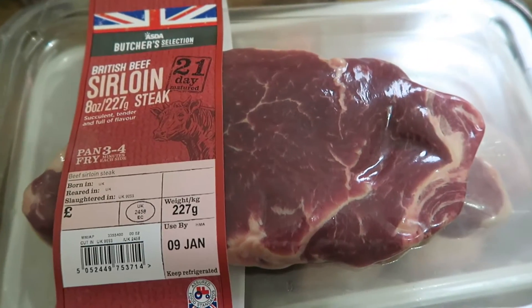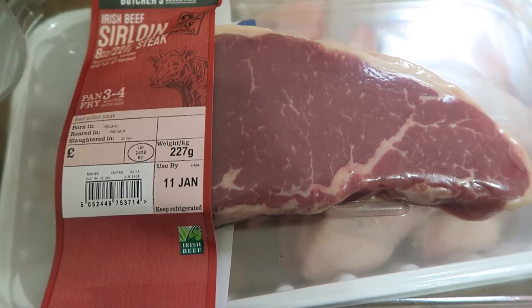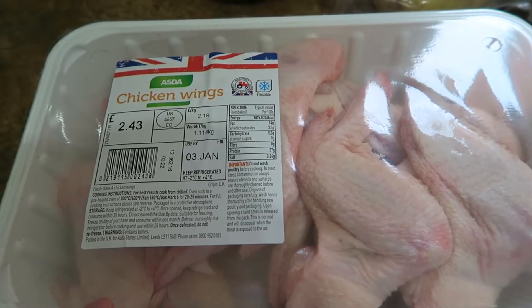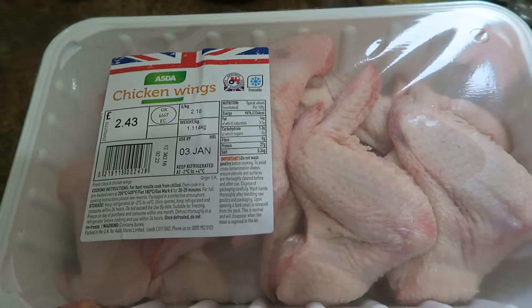I got a dehydrator for Christmas and I really want to make some beef jerky with it, so I got two steaks — two for £7 — and I will be making some jerky with those. I also got chicken wings but they have a short date so we'll probably eat those quite quickly.